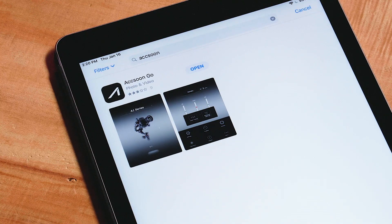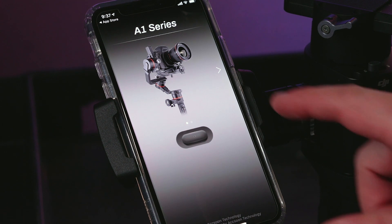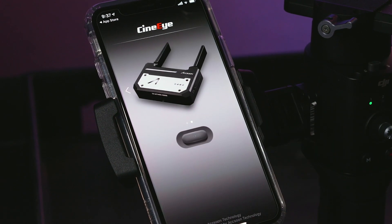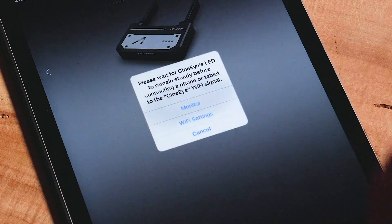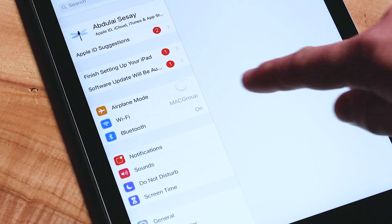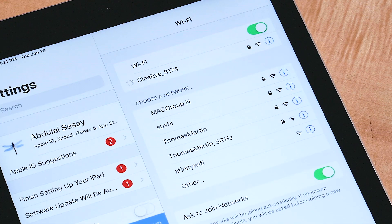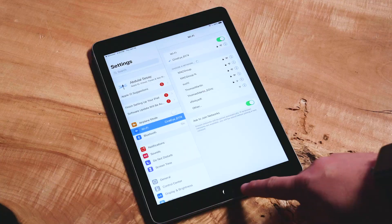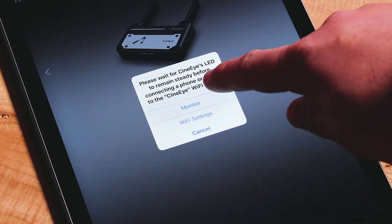Once downloaded, launch the Aksun app. The first screen you will see is the product selection screen. Swipe from right to left to the CineEye page, then press the button below the CineEye image to enter. The first time you connect, or if you're in an area with other networks you connect to frequently, you will need to select Wi-Fi settings. Select Wi-Fi and connect to the network being generated by the CineEye. Once connected, return to the Aksun app and select CineEye again, but this time select Monitor.